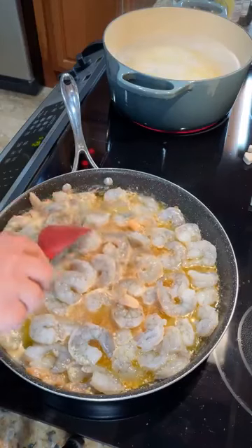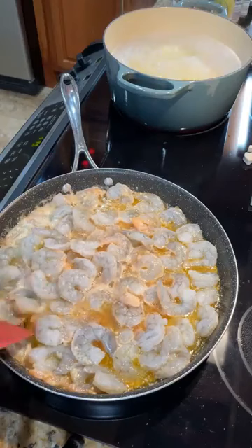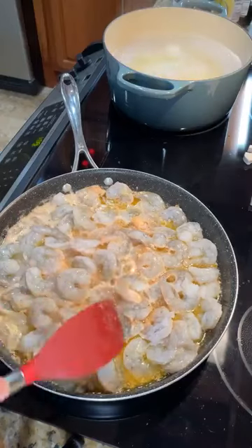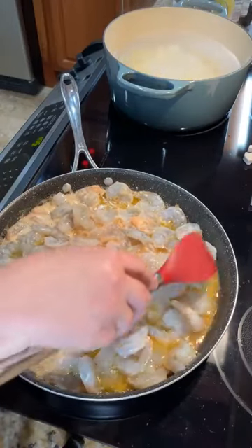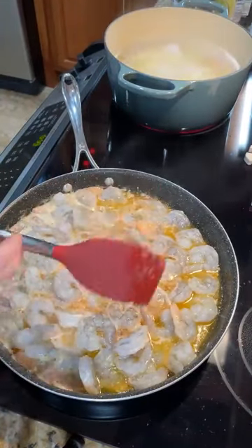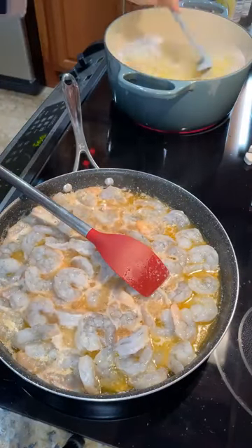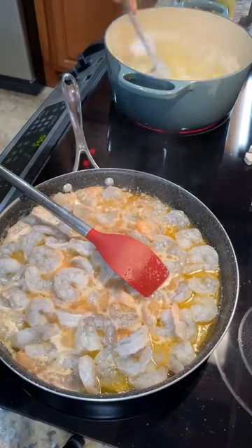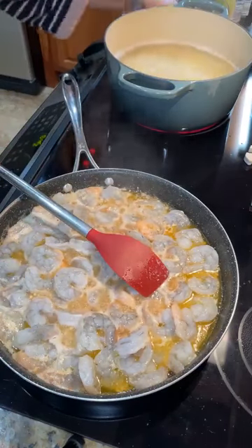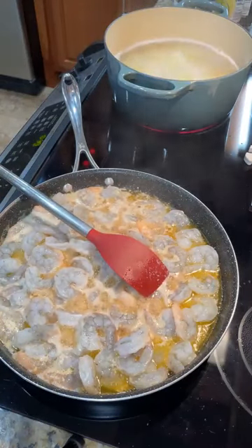I'm going to try to freeze some of this honestly, because I'm going out of town tomorrow with my daughter who is turning 30. We are going to New York — it's going to be so fun. So I'm making this up and this will last my husband a few days. We're doing the 9-11 Museum, and we have tickets to go see Wicked, which I'm super excited about because I haven't seen that one before.